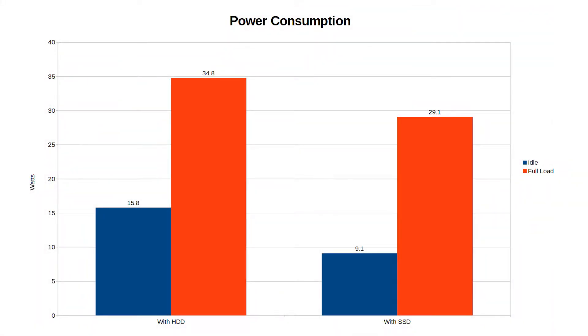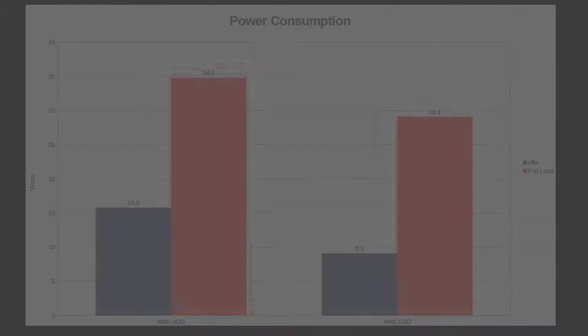On power consumption: with the hard drive in there it was pulling 15 watts at idle and 34.8 watts at full load. With the SSD it's pulling 9.1 watts at idle and 29.1 watts at full load. So quite a big drop.